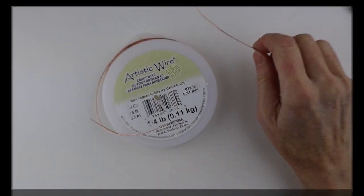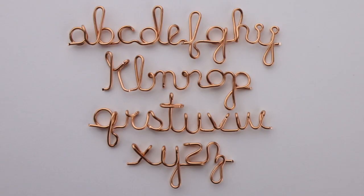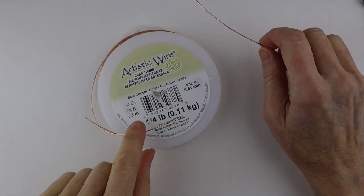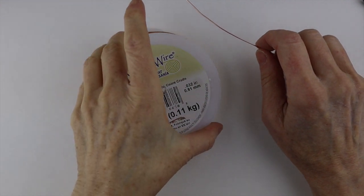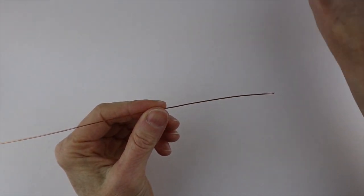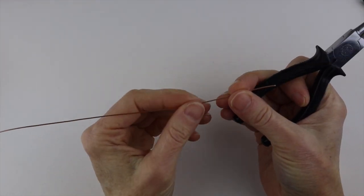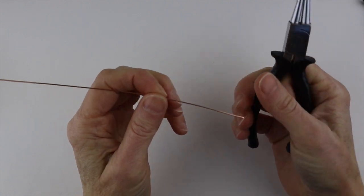Hey there, Heather Boyd Wire here. In this video I'm going to show you how to make lowercase letters out of wire. I'm using 20 gauge copper wire from Artistic Wire, and I'm going to use short pieces of about 12 inches just for practice.